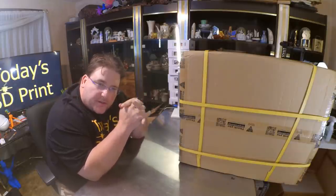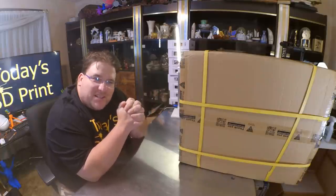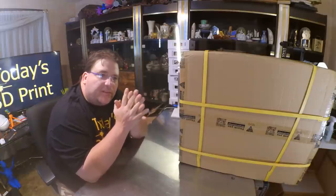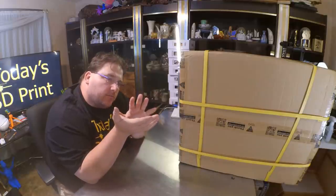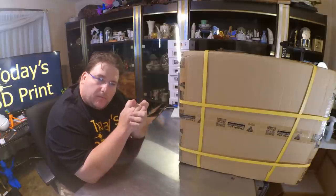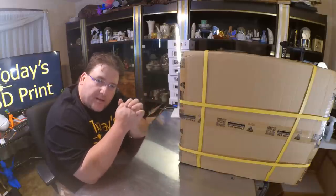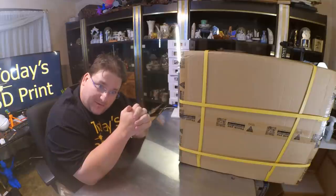Welcome to today's 3D print. Here we have the TiVo Tornado, another printer sent to me by GearBest. I am looking forward to this one because it is the first direct clone slash replica of the CR10 that has a company's own twist. It's not just made to look like the CR10 — it's theoretically made to be as good as the CR10. We're going to find out.